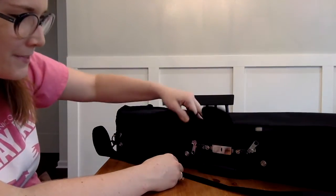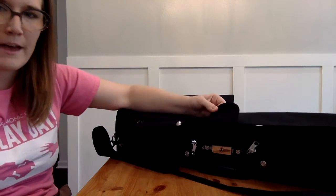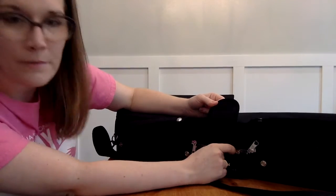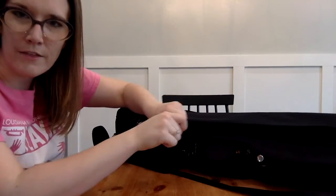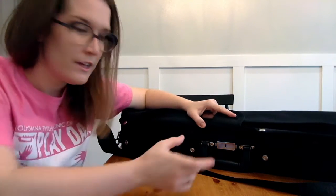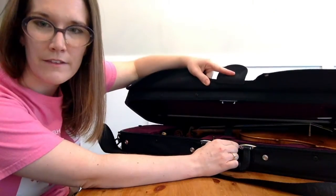My case here has, underneath a velcro flap, a latch and two zippers. So the first thing I need to do is take those zippers and open them all the way around. Now that my zippers are open, it's time to undo the latch. This latch works by squeezing both sides in, and then you can lift the case up.